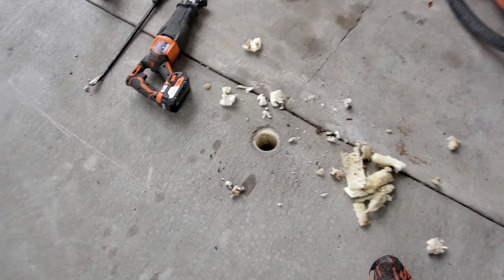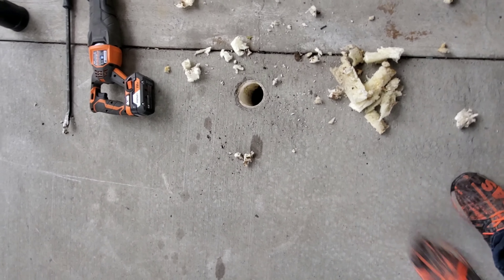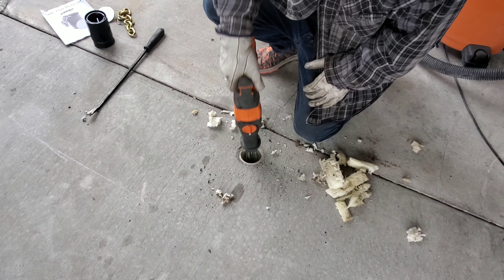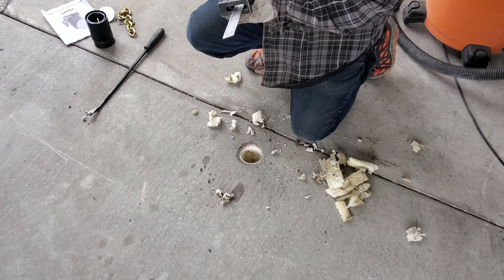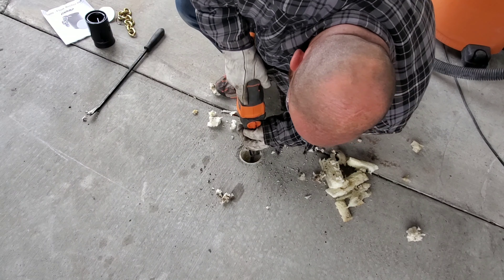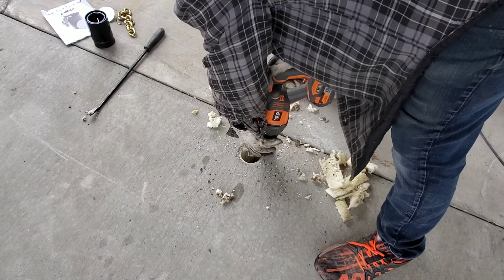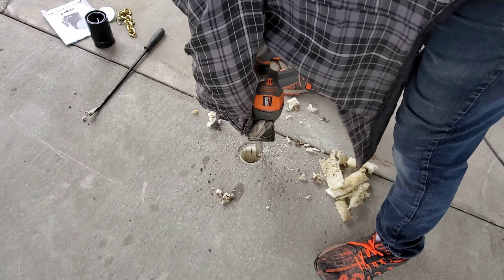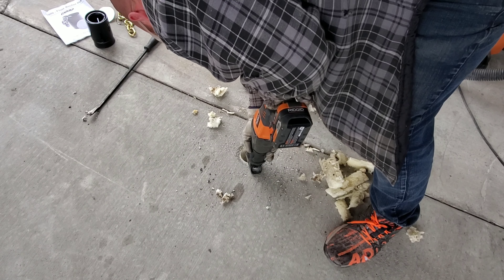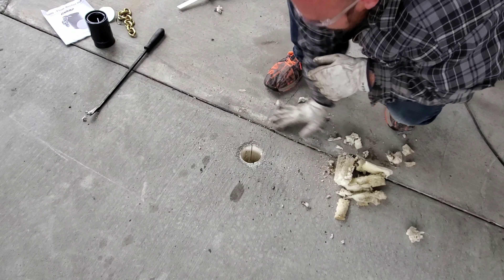Here you can see there's the pipe — it's pretty deep down in there. I'm going to make a couple of relief cuts with my sawzall. The blade isn't quite long enough to get to the bottom of the hole but we'll do our best and bust it out. Alright, I've kind of got those relief cuts in there — clean this up and then use the air hammer.